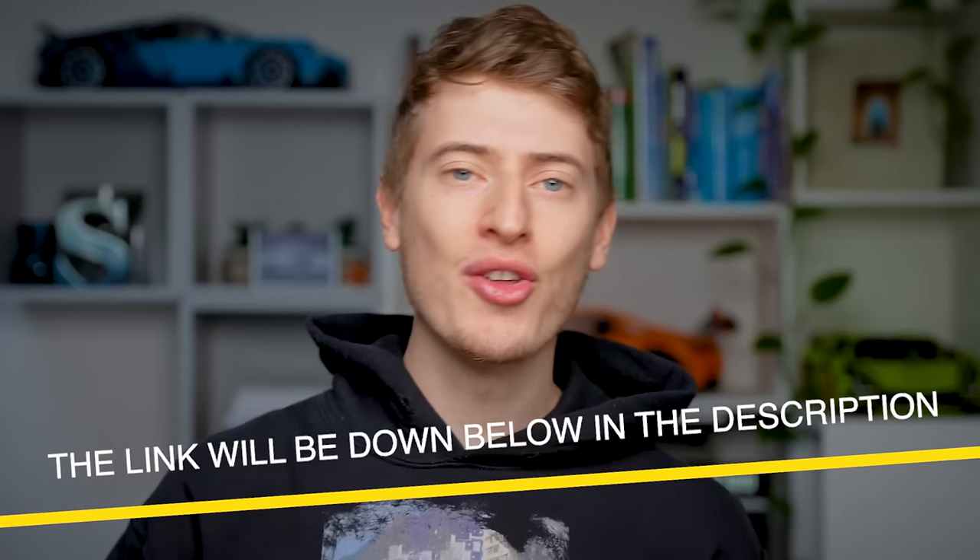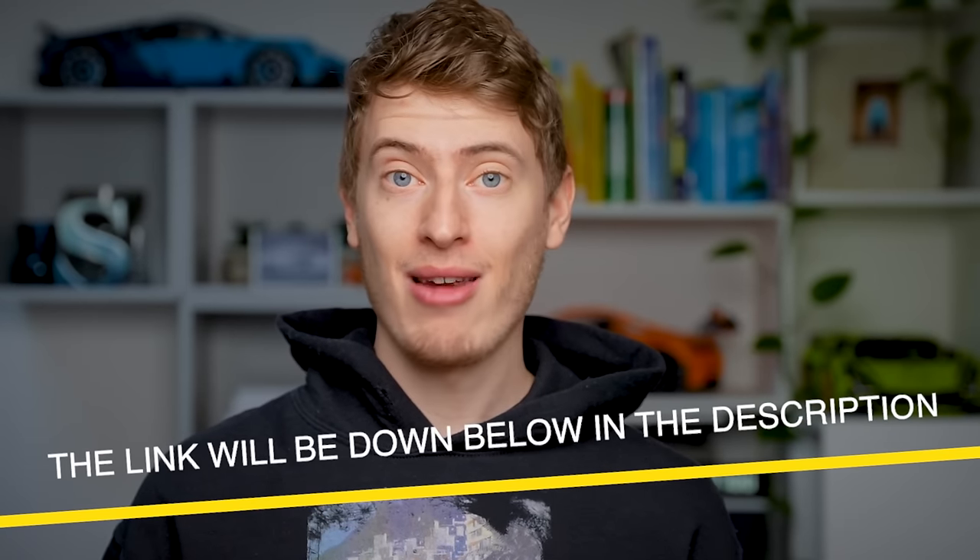If you want to look into PrintTaylor a bit more, the link will be down below in the description. I highly recommend it — let me know in the comments what you think. Do you think the quality is any good? And if you want to make even more money through alternative print on demand methods, go and check this video out because it will show you how to leverage your print on demand knowledge and skills.